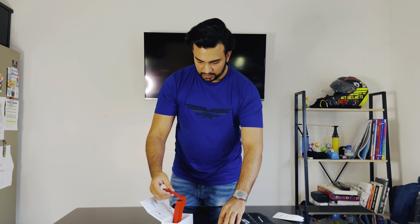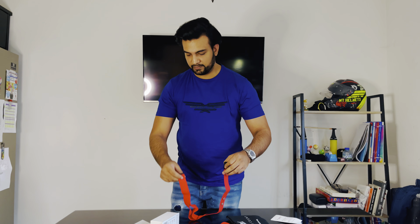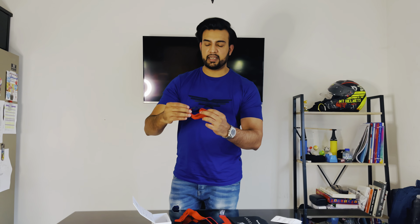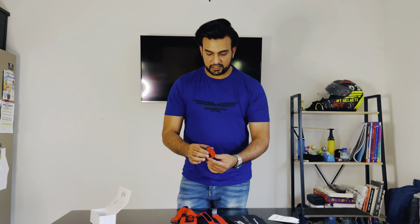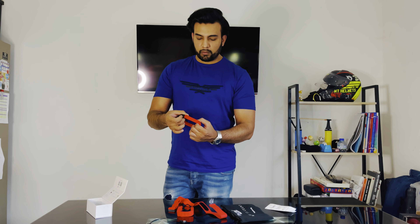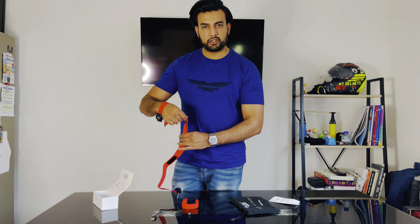You've got a really nice pouch, so you can put the device in that. There's also a little instructions manual, and here we have the chest band and another band for your arm, and here's the charging cable. So that's everything inside the box.